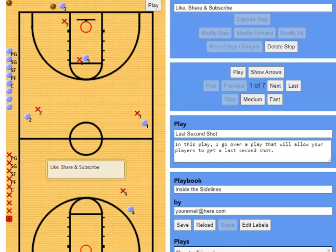Hey guys, welcome back to the channel. In this video, we're going to go over a play to get your team a last second shot. This can be when you're down by one or two points and you're trying to get a quick shot off. It could be the end of a quarter, end of the half, and you have the ball with a couple seconds left. We've run this a couple times at middle school and high school level and it works pretty well.